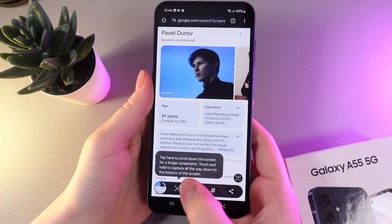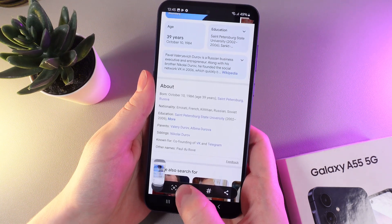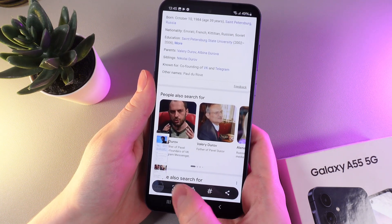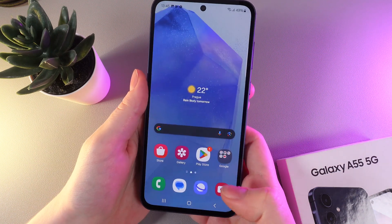Now we would need to continue clicking on this icon, as you can see, to make a scrolling screenshot. You can click as much as you want so you can capture everything that you need. I will leave it like this and then click home.